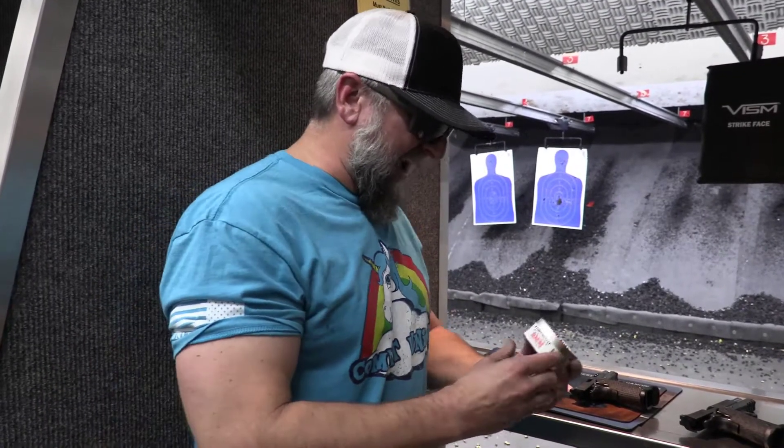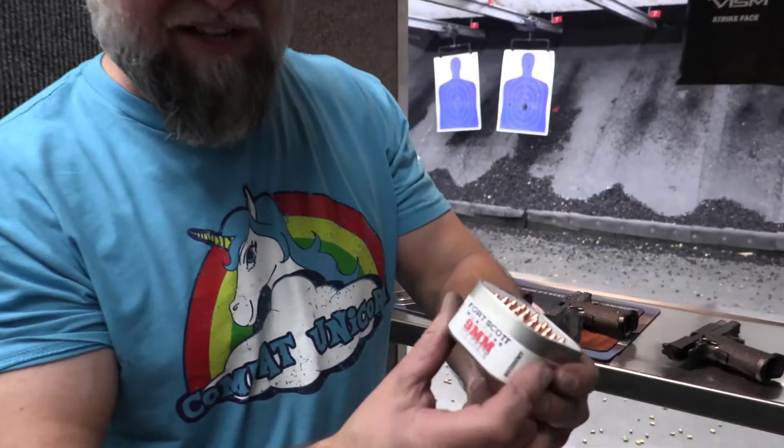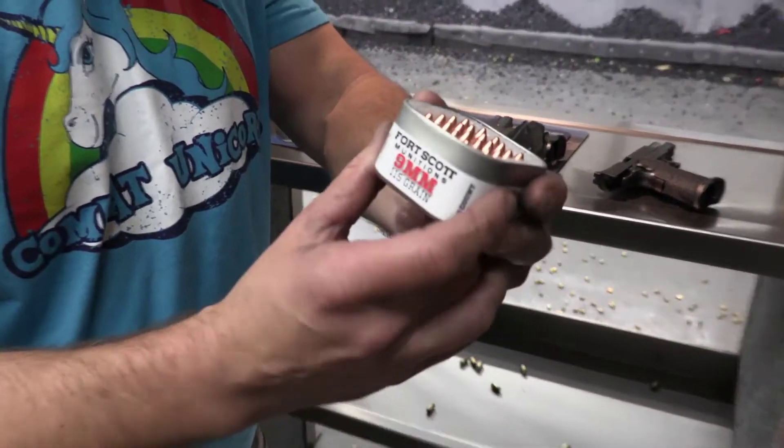Hey shitheads, DJ here. We're at Ultimate Defense right after the STI 2011 experience. We got 2011s coming out, the yin-yang, and I've got the new Fort Scott Munitions 9mm 115 grain tactical shit ammo.